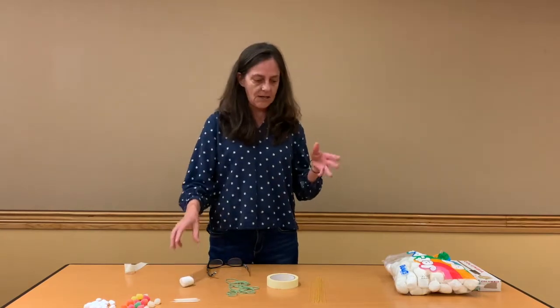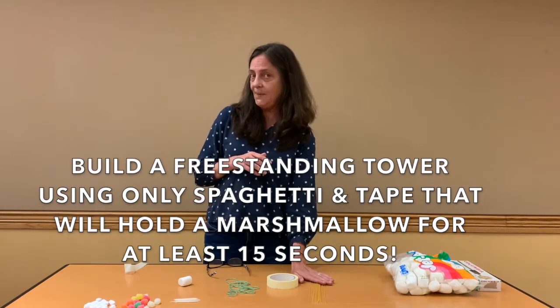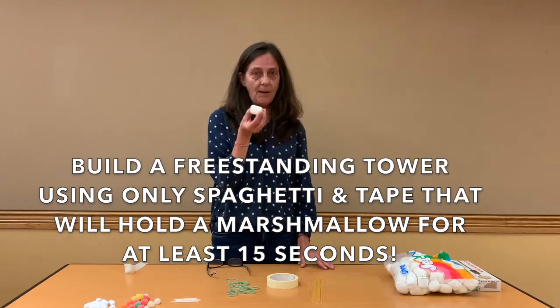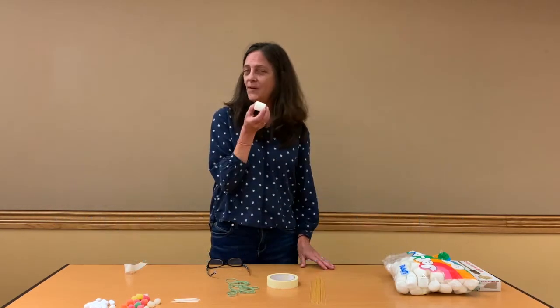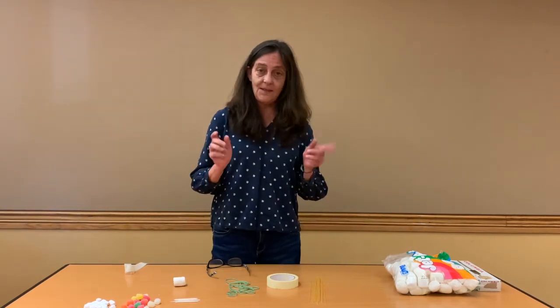The goal here is to build a tower as high as we can with our 20 pieces of spaghetti that's going to hold up this marshmallow. Now the marshmallow doesn't seem very heavy, but I don't know what's going to happen with the spaghetti.